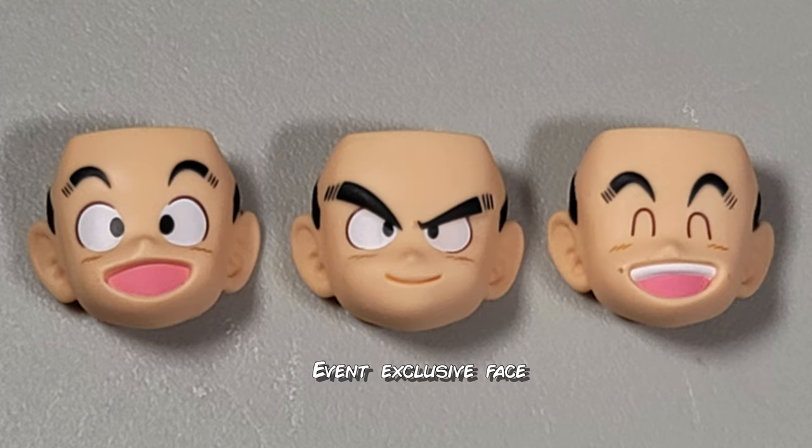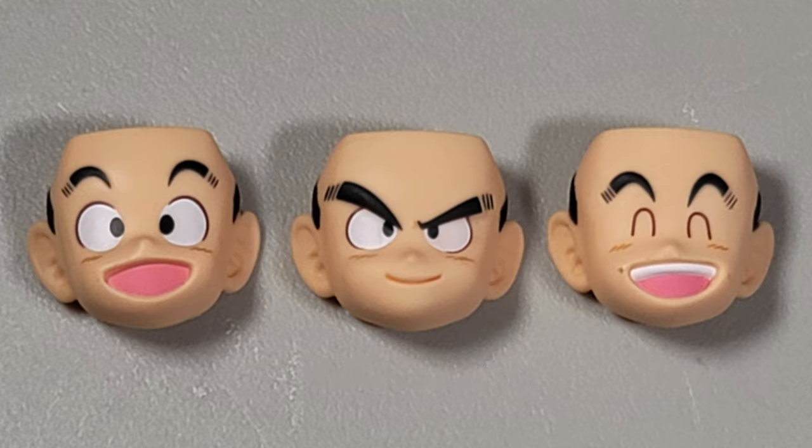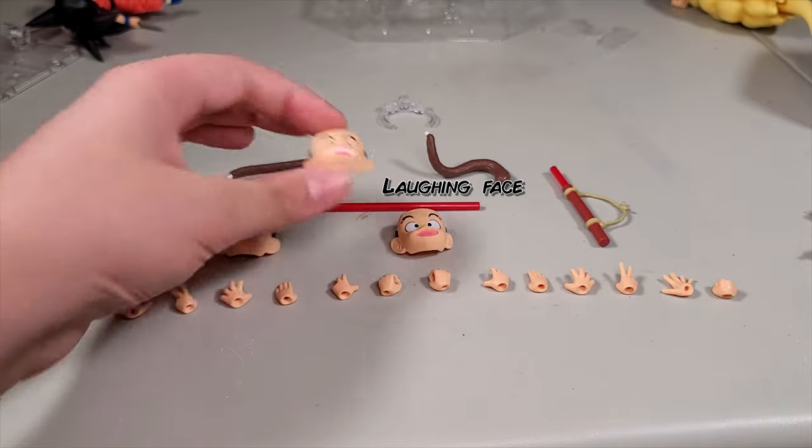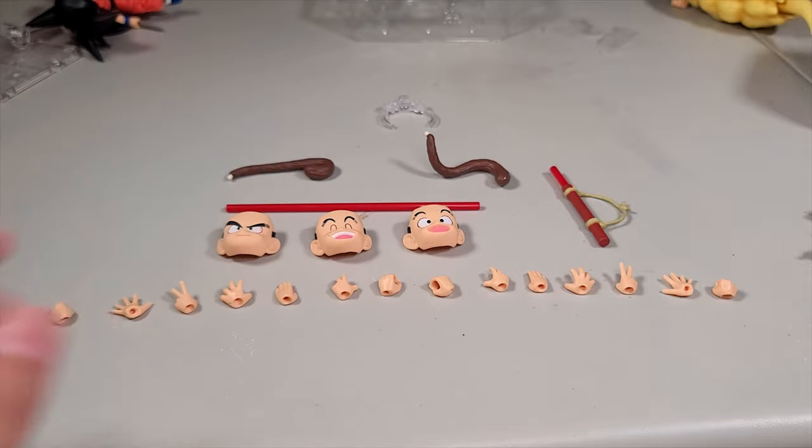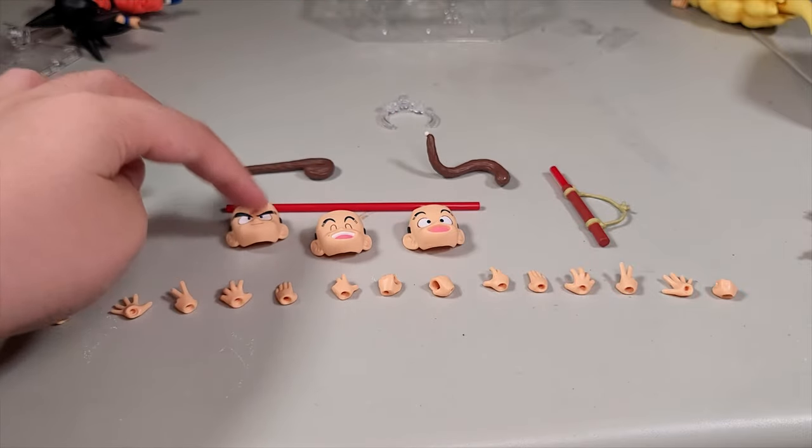A smirking face which really looks like the anime — it's the same thing I said about the Kaioken Goku. This is a face that came in the original one, as well as this face. Those look pretty CGI but I really like this one so I'm probably going to keep this one on the figure.